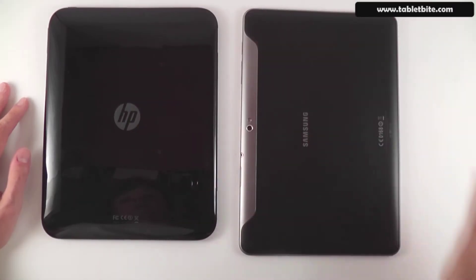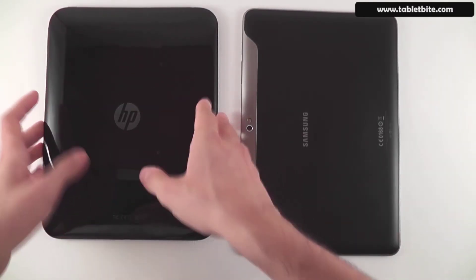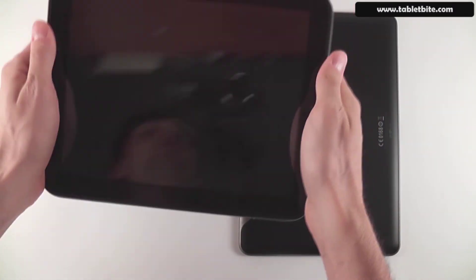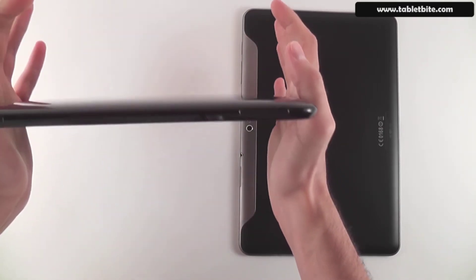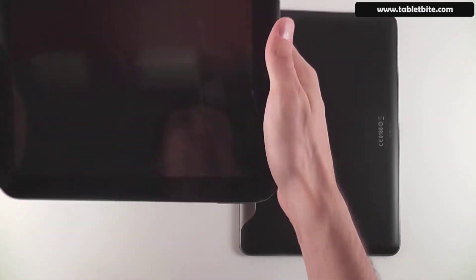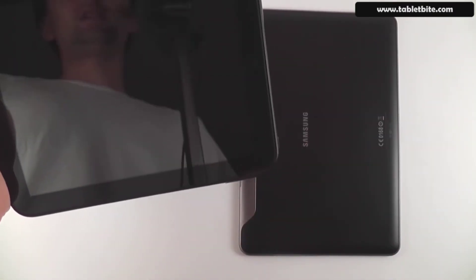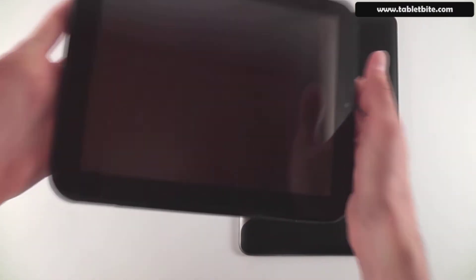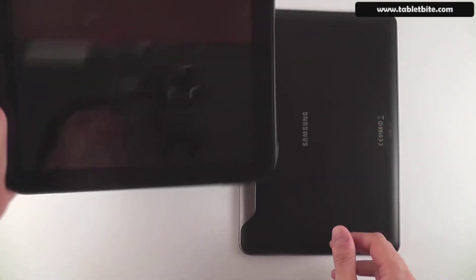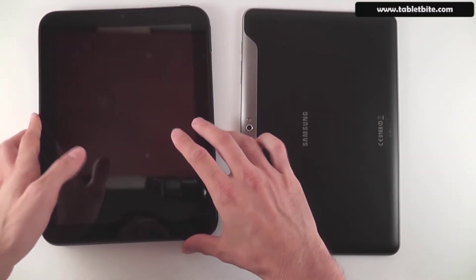Looking at the back and materials, the HP Touchpad uses glossy plastic that will catch fingerprints, dust, and scratch quite easily. Overall it feels solid in hand due to the nicely rounded edges, and the plastic finish offers a bit of grip. However it's quite heavy at 1.6 pounds — you'll definitely feel the difference over the Samsung, especially if you're looking for a tablet you can use with one hand.